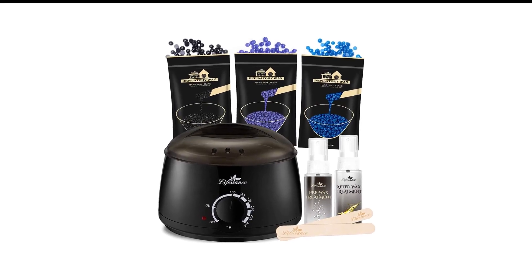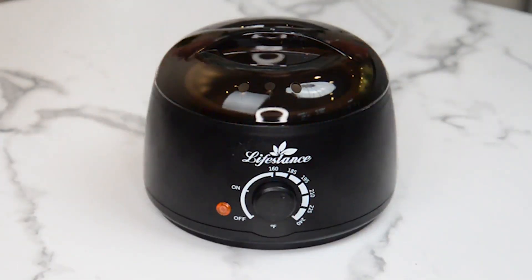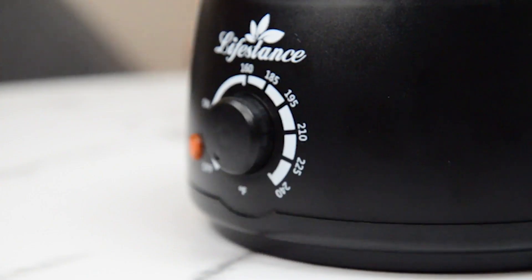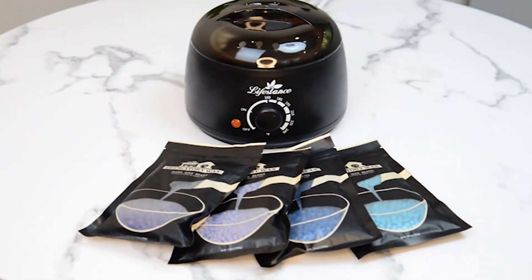Number 9 in my list is Lifestence Wax Warmer. Whether you want to wax your legs, your arms, your armpits, your bikini area, or your eyebrows, you can trust this waxing kit to do the job for you.